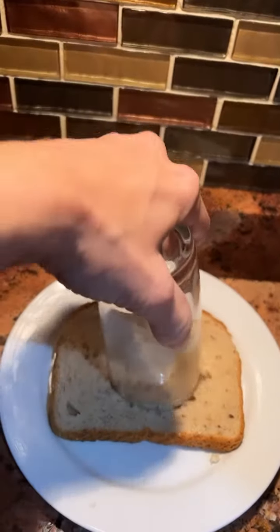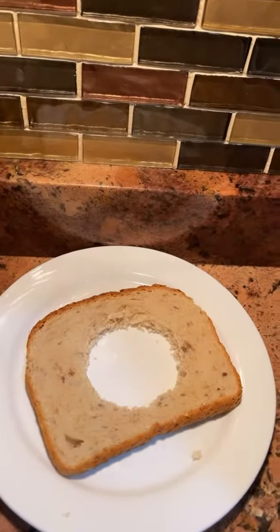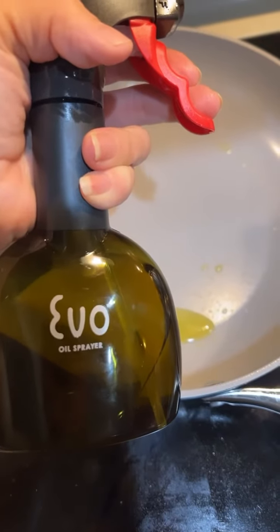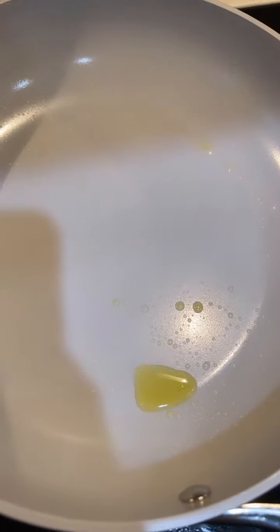Take a glass upside down and create a hole in the center of the bread. Spray extra virgin olive oil from a BPA-free bottle into a ceramic frying pan.